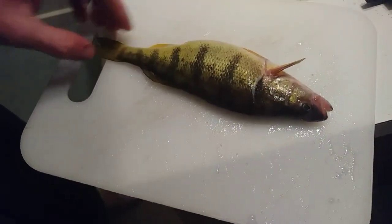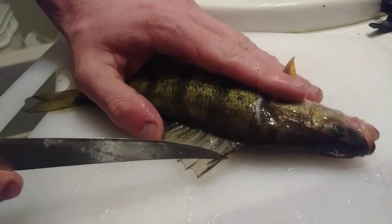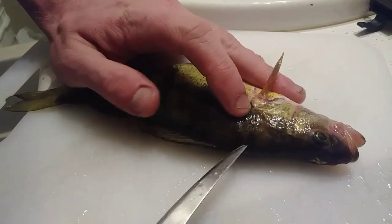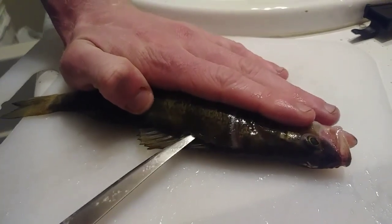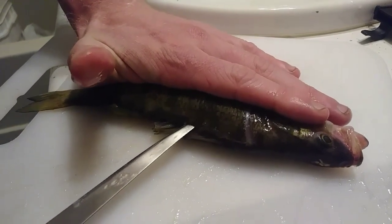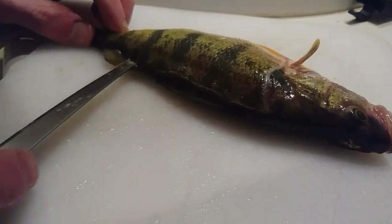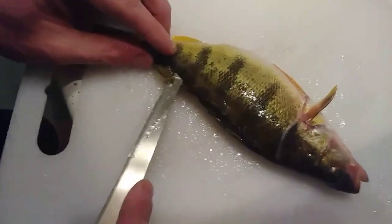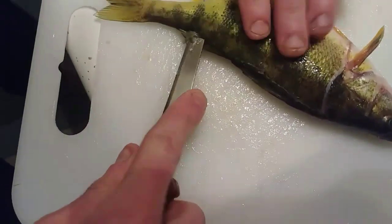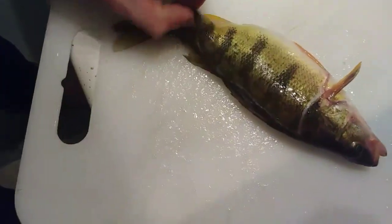Now you're going to flip it around to the back side. See where the fins are? That's the backbone right here. So the mark you made — you're going to follow that mark all the way alongside the back of the fish. Get it as far back as you can. When you get to this fin, about halfway past it, push the knife all the way through and then go all the way down to the tail. Now you've got this here.